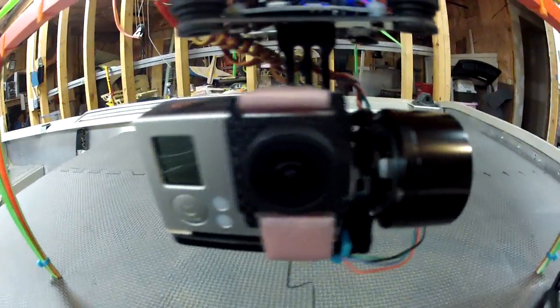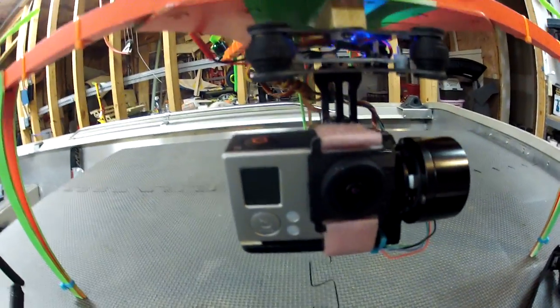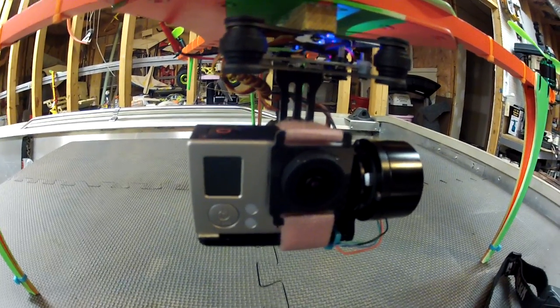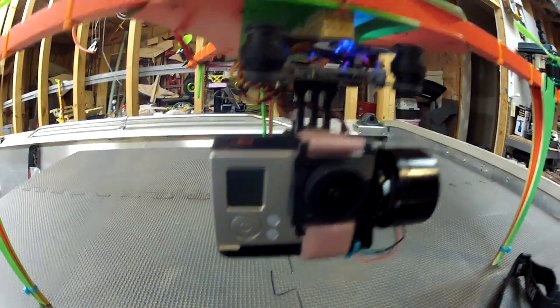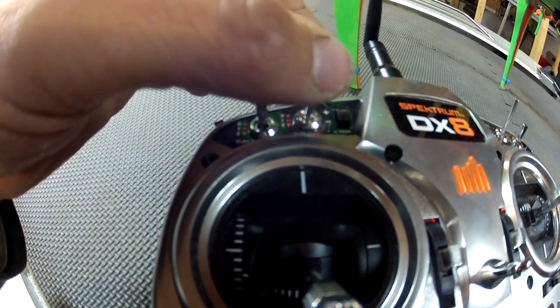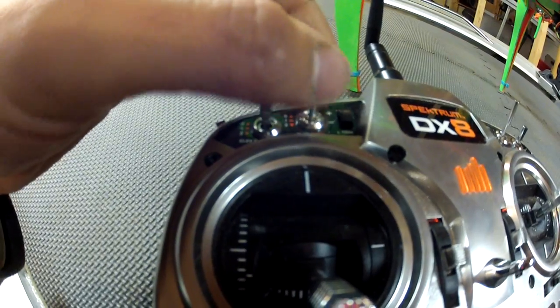I'm waiting on the video output for my gimbal — I don't have a cable for the GoPro 3 yet, so I can only record. But I do have a switching device to switch between the video out of the GoPro and the video out of the FPV camera. I want to run that on my six-position switch.